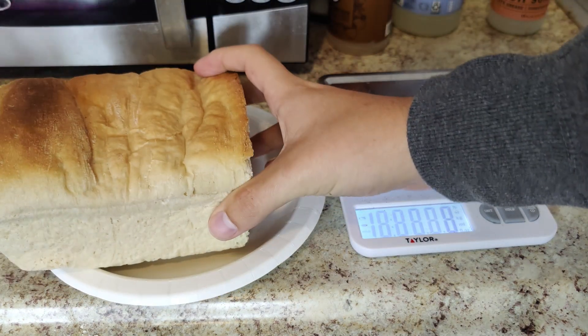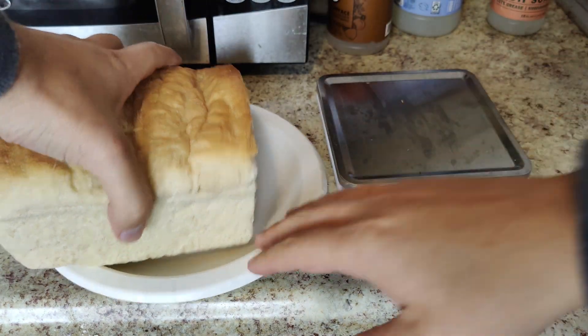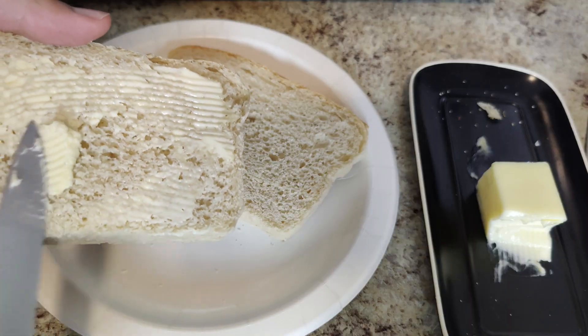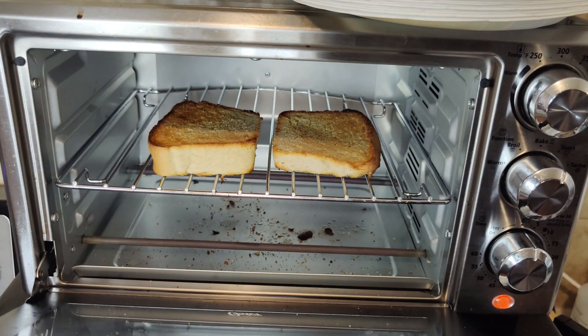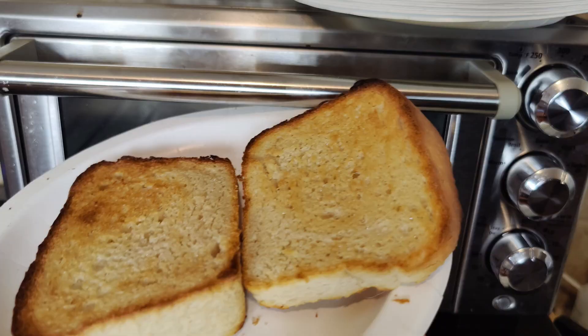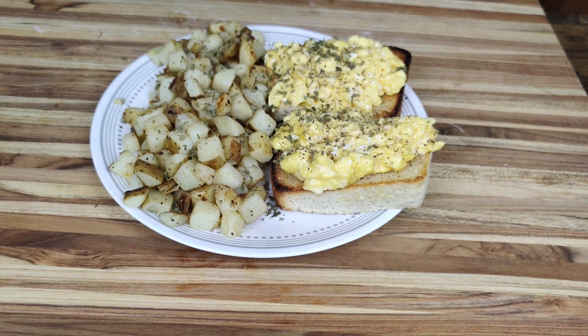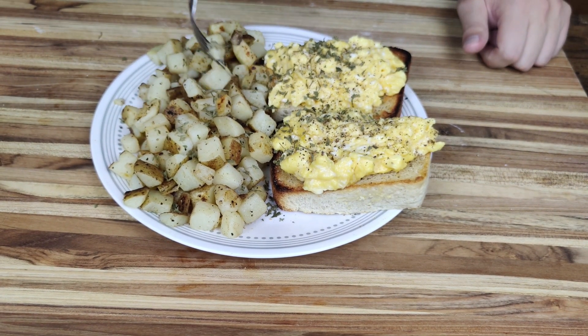If you saw the previous video, the first meal of this day is the same — two slices of the sandwich bread from day three, spread with a tablespoon of butter and lightly toasted. Still excellent by the standards of the week. As for the main dish, I decided to make scrambled egg sandwiches with American fries on the side.